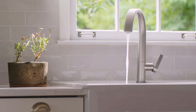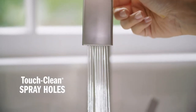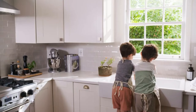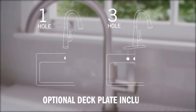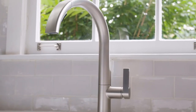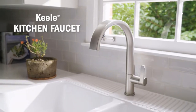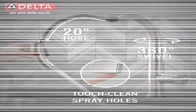Complete flexibility: the low arc design swivels 360 degrees with a 20-inch retractable hose for added convenience during everyday kitchen tasks, while the dual function sprayer easily toggles between spray and stream. Easy to clean: Delta kitchen faucets with Touch-Clean spray holes allow you to quickly wipe away calcium and lime buildup with a touch of a finger — no need to soak or use chemical cleaners. ADA compliant.